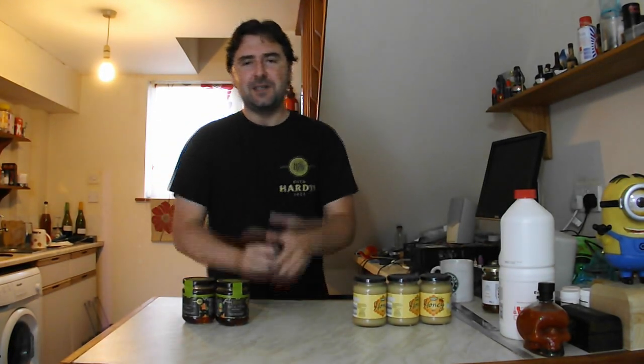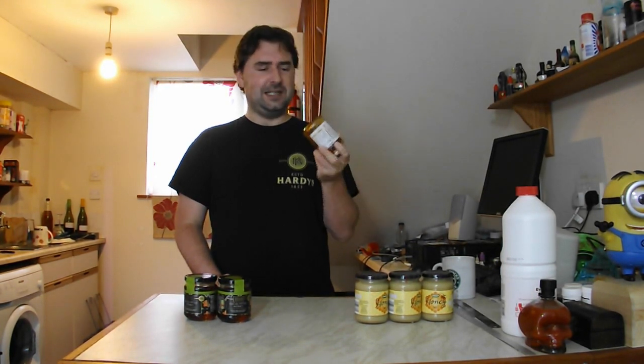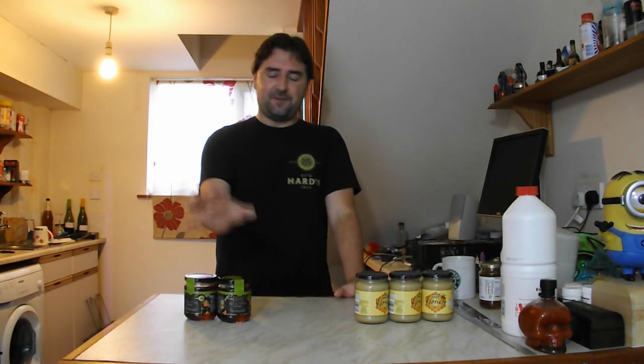Hey guys, hope you're well. I have a craving — an urge, if you will — to make some mead. I haven't made any mead since my value mead video where I used fantastically cheap honey and caramelized it. I have one bottle left that I've had to hide from everyone so it doesn't get drunk, because I need that to compare in another upcoming video. So today we're going to be making some eucalyptus mead.